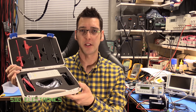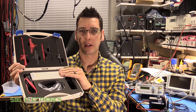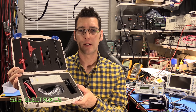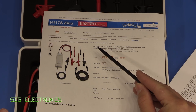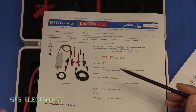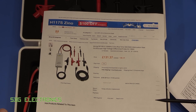The guys at Banggood were kind enough to send one through for me to use in this video. What I thought we'd do is have a look at this probe itself, see if we can look inside, and then in the next video we'll try and power up this board and look at the waveforms properly. This is the Micsig DP10013 and it's currently retailing on the Banggood website for £131 — I'll put the link down below.